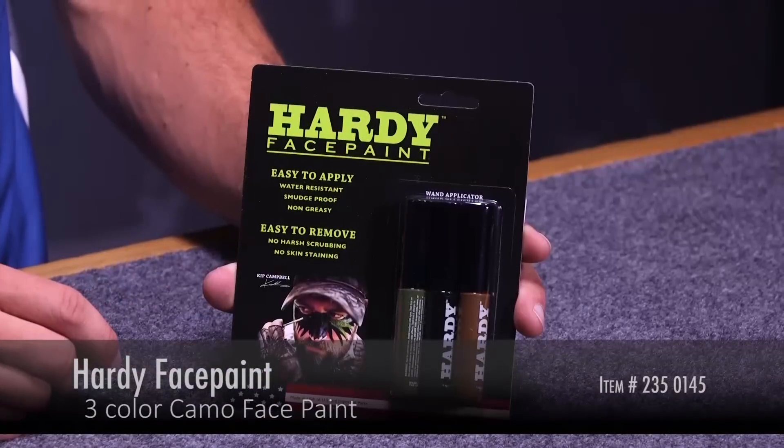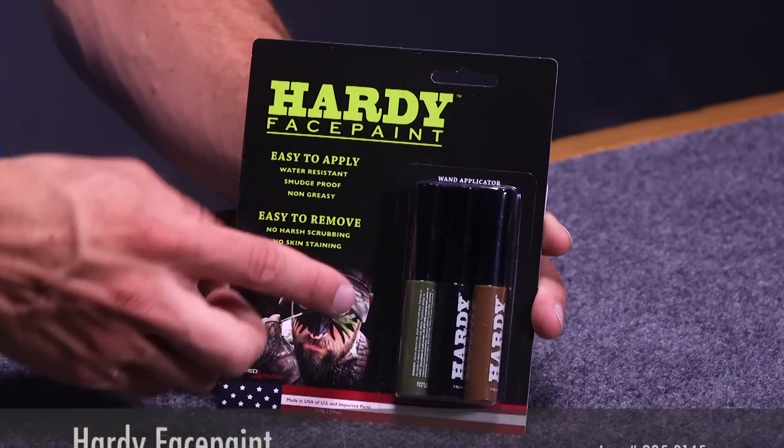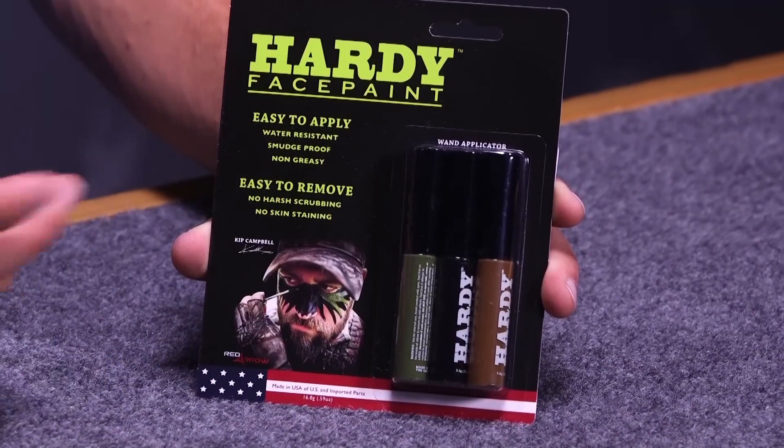Hi, this is Justice here with Lancaster Archery, here to show you the new Hardy face paint. The Hardy face paint is a new face paint that has a wand applicator that I'll show you later, but it makes it easier to put on your face and it's very easy to take off your face.